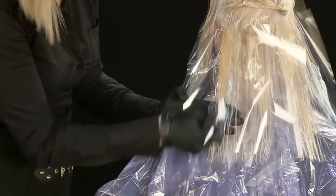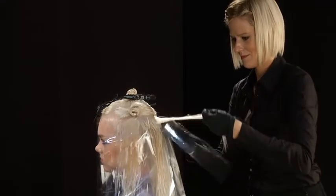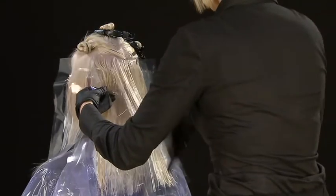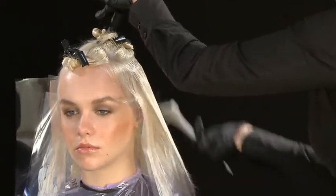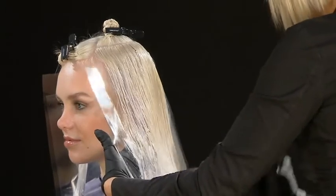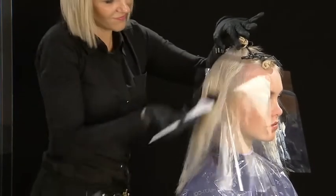On the lengths and ends, lighten with the blending technique. Continue in the same fashion on the rest of the hair, alternating between the three mixtures in a creative and personalised fashion.